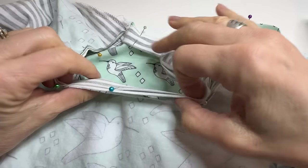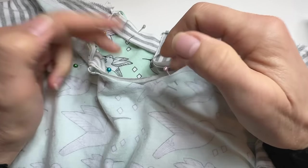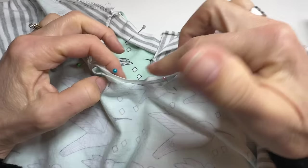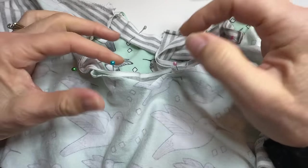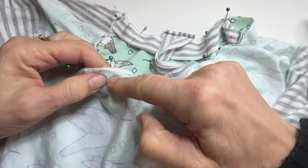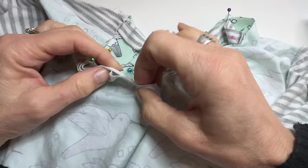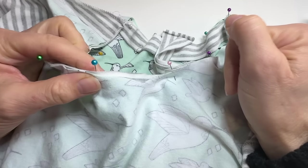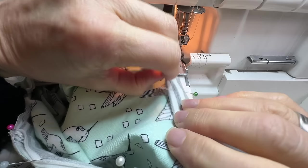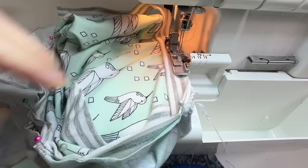With it pinned right sides together to within a couple of inches of the V on both sides, I'll take it to the serger and serge my edges together. Now if you don't have a serger, no problem at all — you would just sew at about the edge of your presser foot all the way around. The knit is not going to fray, but just to keep things neat you might want to zigzag those edges as well. So I'll just hop on, make my way around, and then hop off.